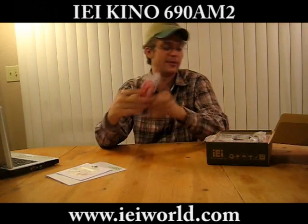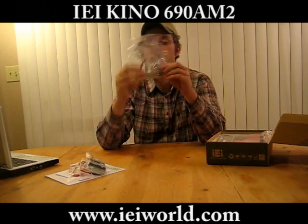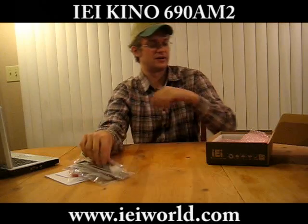We have a little package with some jumpers, two SATA-related cables, an IDE cable, a dual RS-232 cable, an I/O panel, and a serial adapter power connector, and of course finally the board.